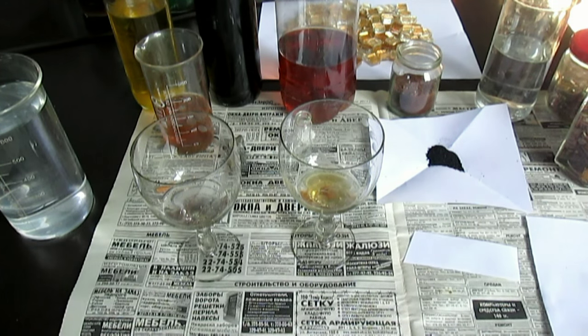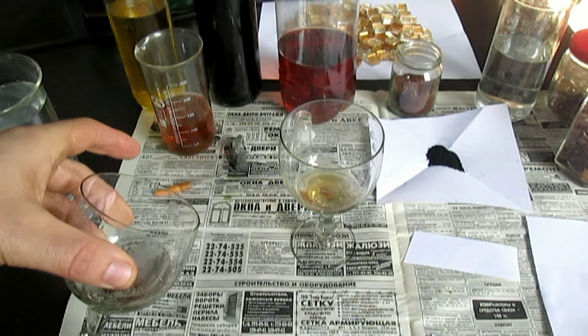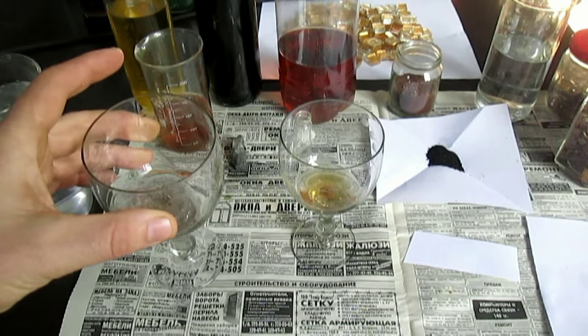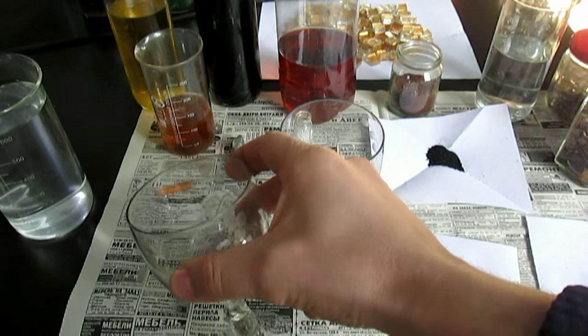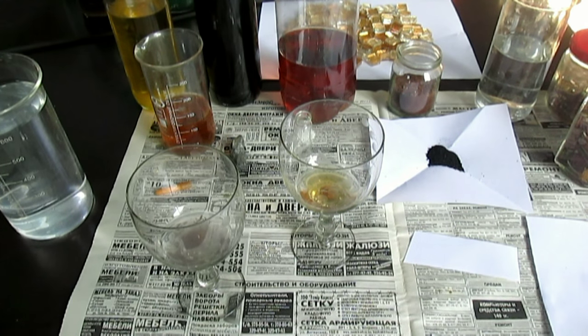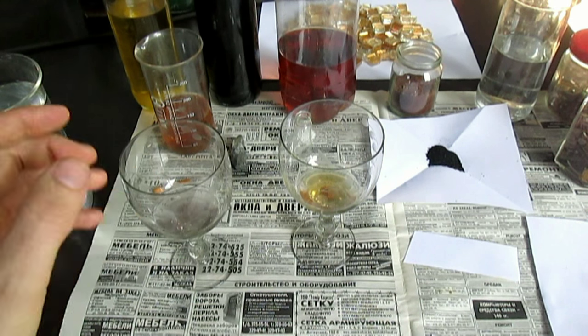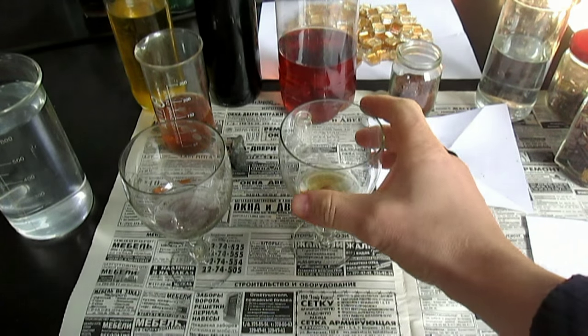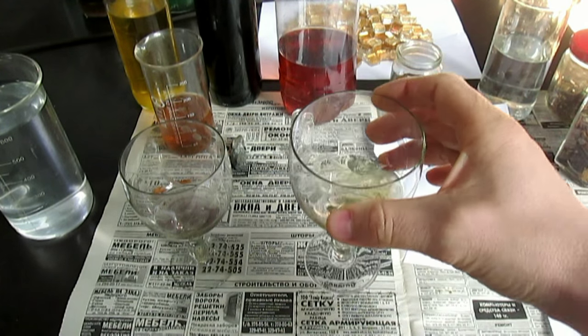Ещё что я заметил: золото, которое растворяется в суперреагенте, по-моему, не имеет никакого цвета — то есть прозрачный раствор получается. С кислотой как? Кислоту греть надо, чтобы она лучше растворяла золото. Холодная почти не растворяет. А суперреагент, кстати, растворяет золото хорошо при обычной температуре. Его, наоборот, греть не надо, так как он разлагается.